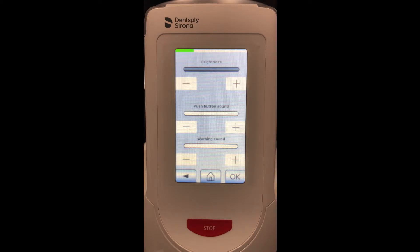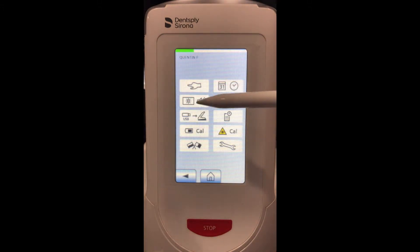Next we have this button which will take us to some of the device settings in terms of screen brightness and the sound it makes when you touch the screen. Currently I have it turned off, but if I turn it up, pressing buttons will beep every single time. I'm going to turn that off for the video. Warning sound is the sound the laser will make when the device is being fired; this can be set to low but it cannot be completely turned off.